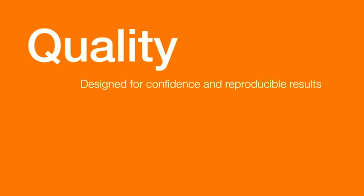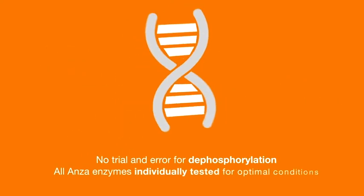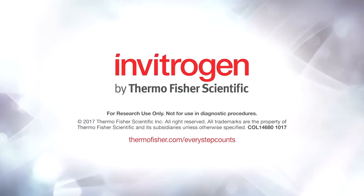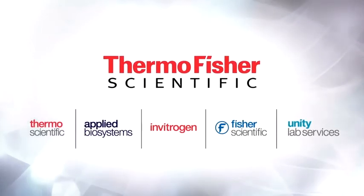Quality is also built into Anza restriction enzymes for confidence and reproducibility. There's no star activity from the Anza enzymes for up to 16 hours, allowing the flexibility of leaving your digestions overnight. An optimal dephosphorylation protocol is also provided for each enzyme. For more information about how the speed, simplicity, and quality of Invitrogen products can facilitate success in your molecular biology research, please visit thermofisher.com/every-step-counts.